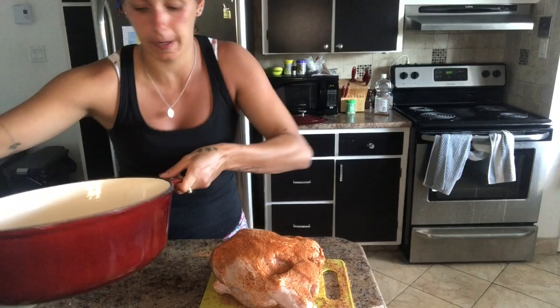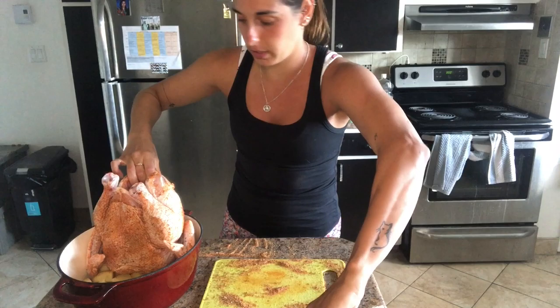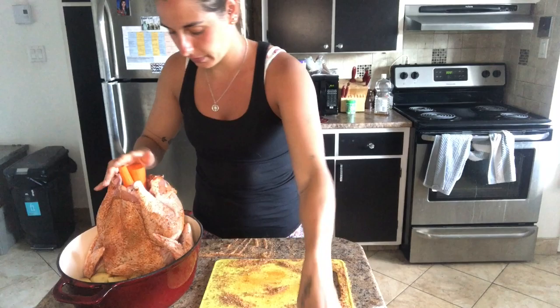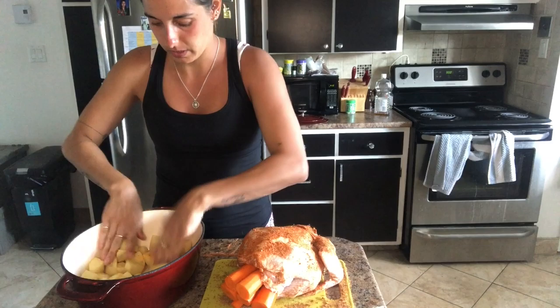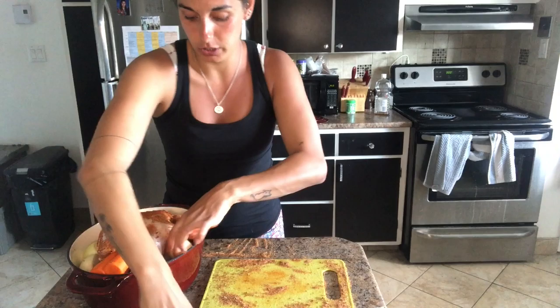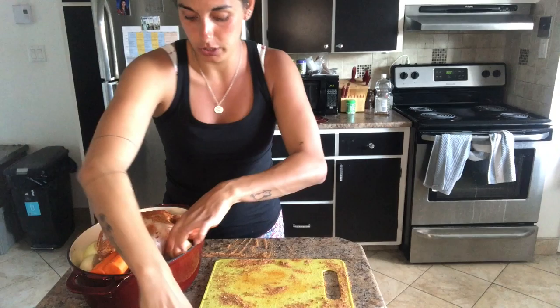We're going to take the pot back, put the chicken inside, and we're gonna stuff in the carrots. Stuff in the carrots — they already don't fit, so I'll pack in as many as I can. We're going to make sure the potatoes are all over the bottom and then put it around the chicken. And we're gonna put the onions on the side because the onions are the best part — that's why I took a lot of them.